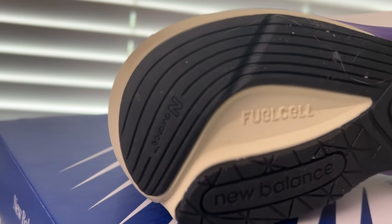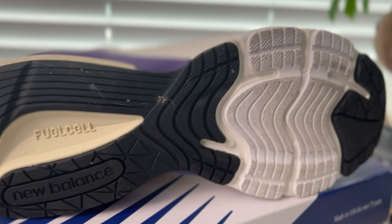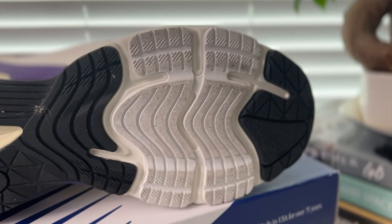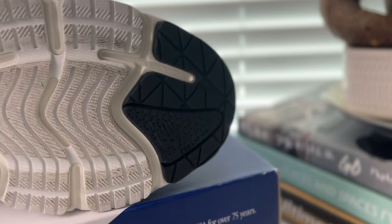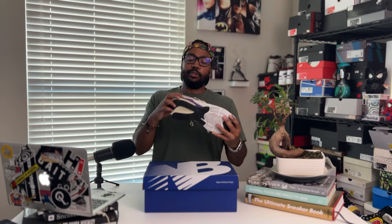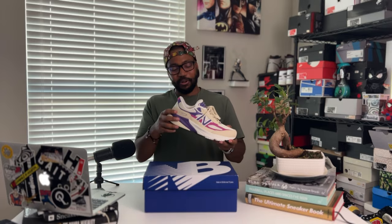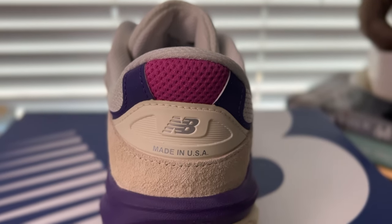On the outsole, you've got the FuelCell branding exposed in the middle, plus NDurance rubber with a couple of different traction patterns done up in black, white, and back to black again. Nothing too crazy about the traction pattern — if you really want to run in these you could, though they're a bit heavy for that. Also worth noting is the silver 990 branding on the lateral side of the heel, and the heel cup done in plastic with silver New Balance and 'Made in the USA' branding underneath.